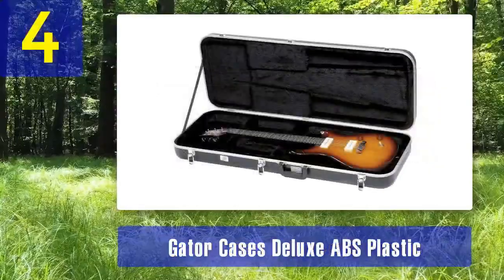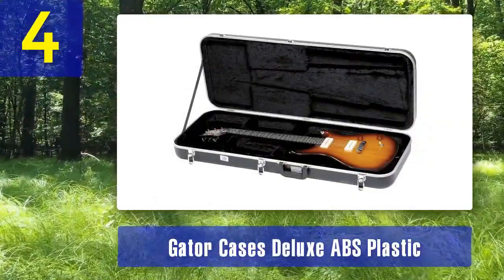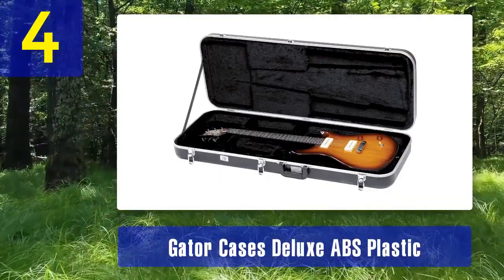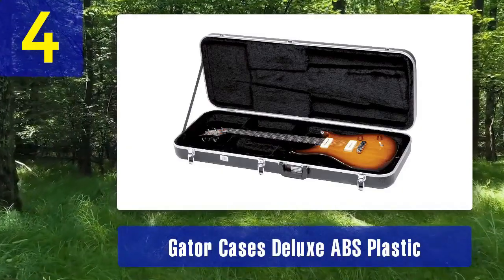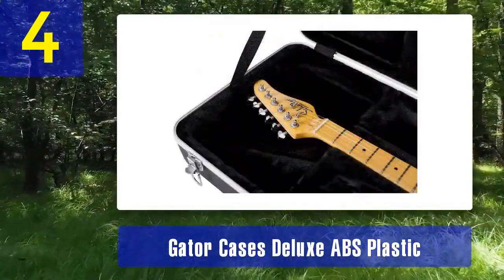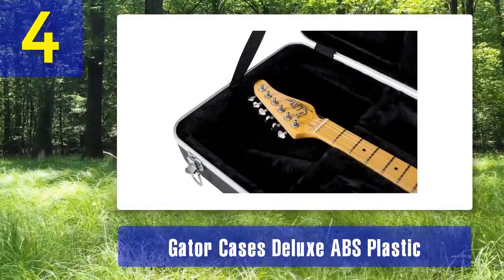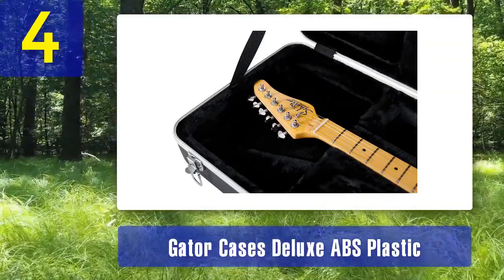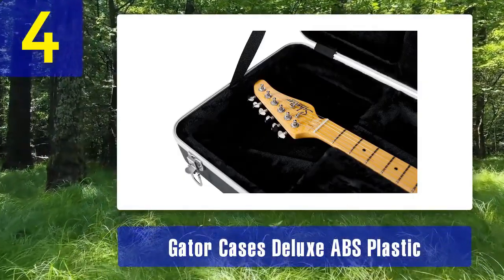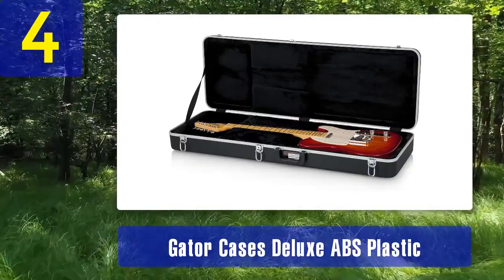Coming in at number 4: Gator Cases Deluxe ABS Plastic Electric Guitar Case. This is an excellent choice for musicians who require rugged and durable protection for their electric guitar. Built to withstand the toughest travel conditions, the exterior is constructed from impact-resistant ABS plastic, providing exceptional protection against bumps, drops, and rough handling. It's also resistant to scratches and moisture, ensuring your guitar stays safe and dry.